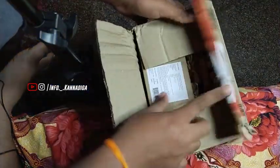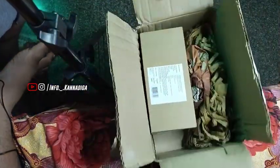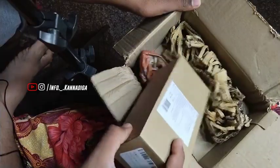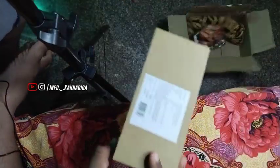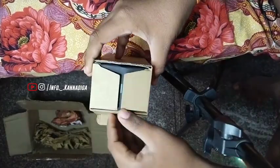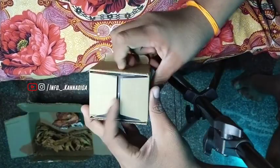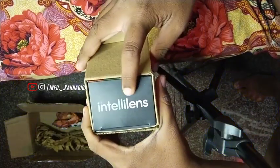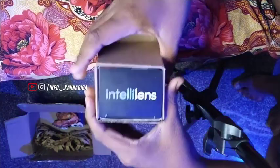You can see me open the box now. There is a package here. Inside the box is a product. These are Intel Alliance brand glasses.